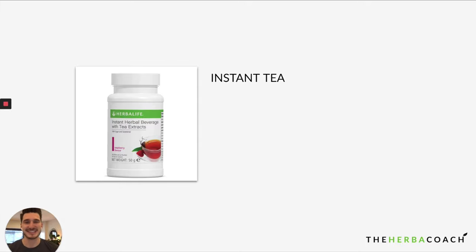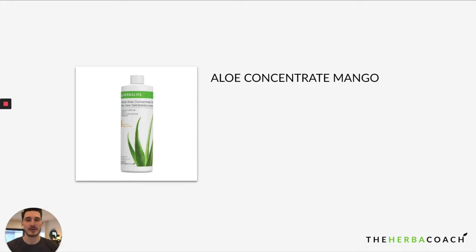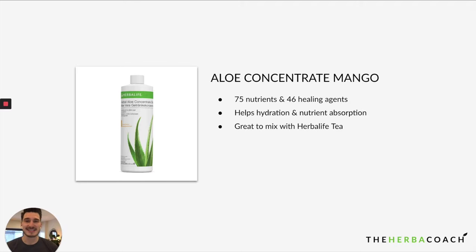Instant Tea is the magical tea everyone loves. It gives you an amazing energy boost and promotes fat burning by increasing your metabolism. If you're a coffee lover or rely on caffeine throughout your day, this is a great replacement with higher antioxidants and a much healthier alternative. Then you have the Aloe Mango, which goes hand in hand with the tea. I love to add it in to bring more nutrients and healing agents, promote hydration and nutrient absorption, and enhance the taste — the Aloe Mango is sweet so it sweetens your tea nicely.